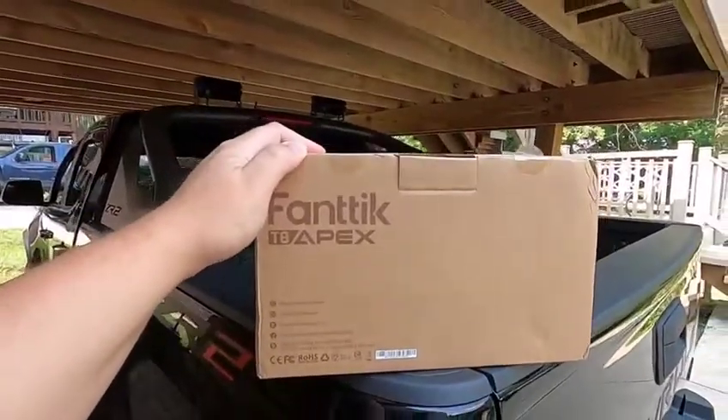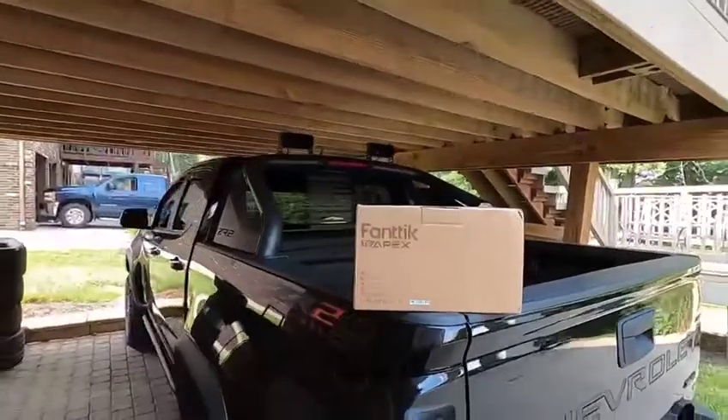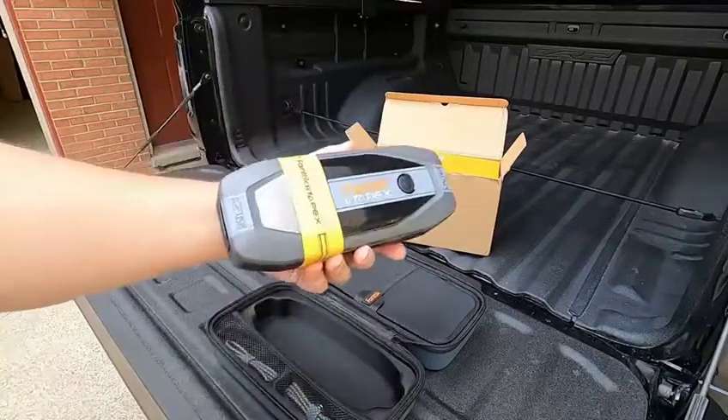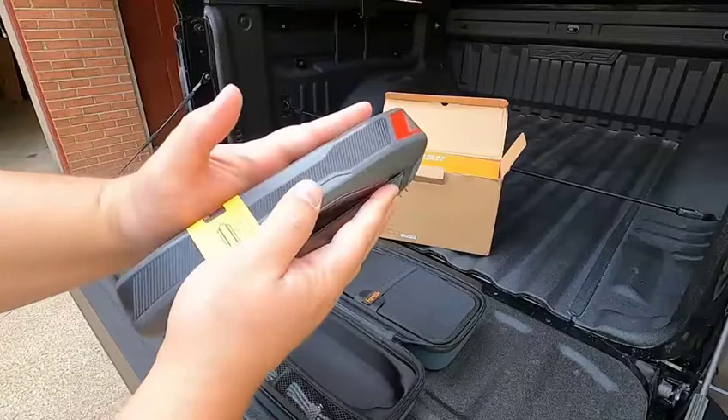You guys don't know much about what's in this box just yet, but it is basically a compact battery jump. It is big enough to jumpstart some of the biggest engines out there. This is the item itself — this is all the bigger the jumpstarter has to be. And as you can see, it's a little bit bigger than the size of my hand.